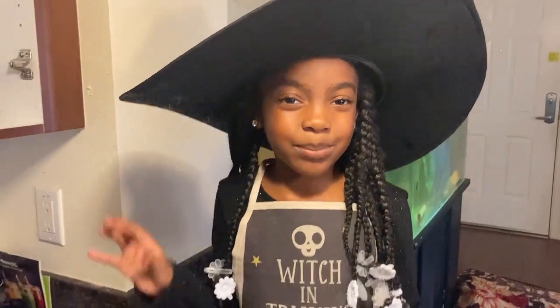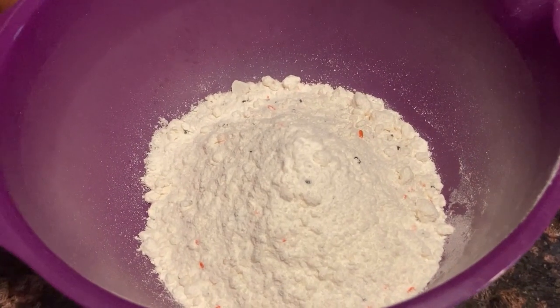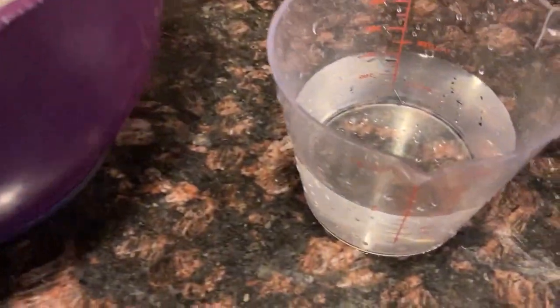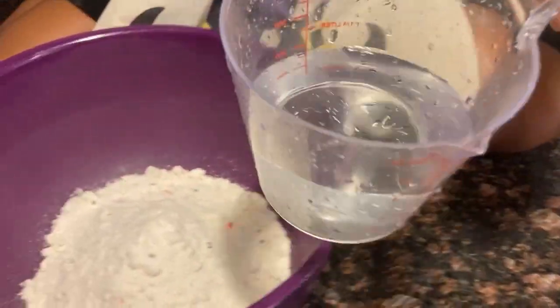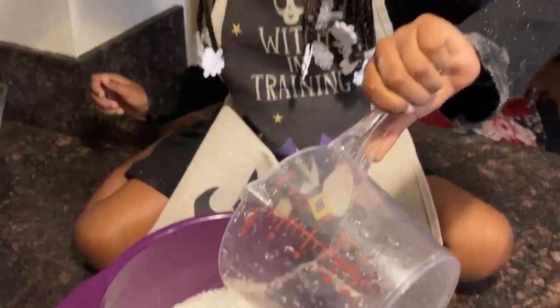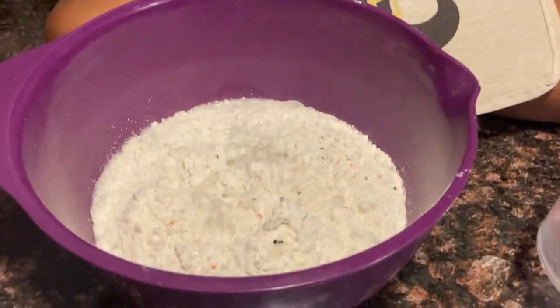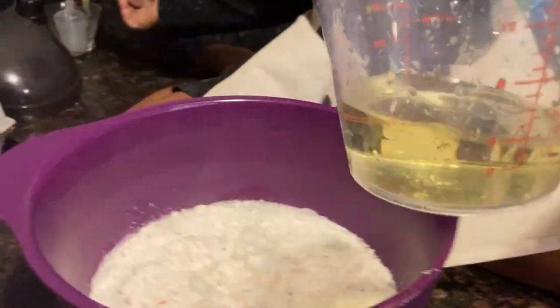Let's get started. Our mix is in the bowl and now we are going to add one cup of water. And now we are going to add a half a cup of oil. Put it in.